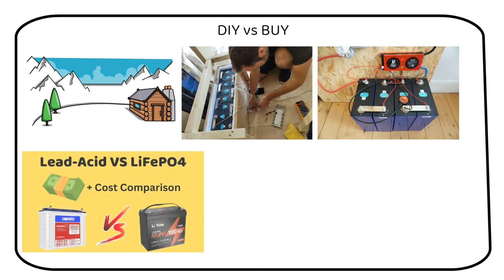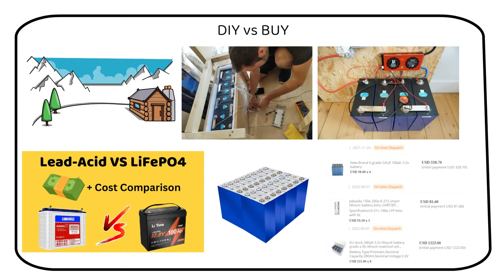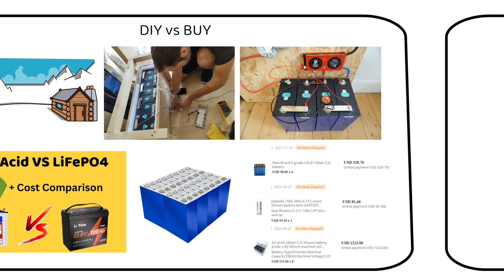In a previous video I explored why lithium iron phosphate batteries are revolutionizing the way we store energy, outclassing traditional lead-acid batteries. But now we're comparing the details of assembling your own lithium cell battery versus buying a pre-built one. Stay with me until the end as I'll not only break down the cost for three different batteries, but also reveal my personal favorite suppliers for quality lithium iron phosphate cells.